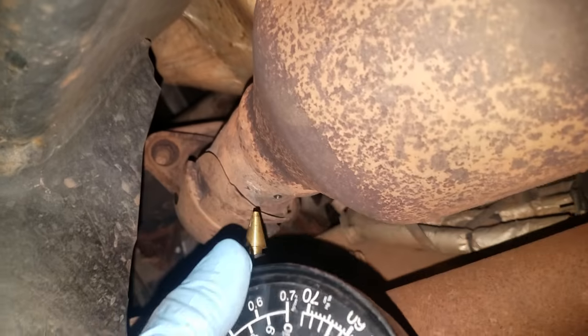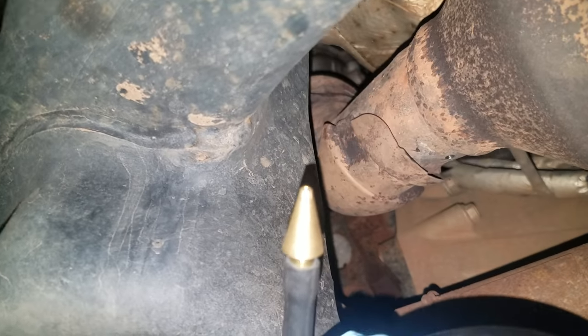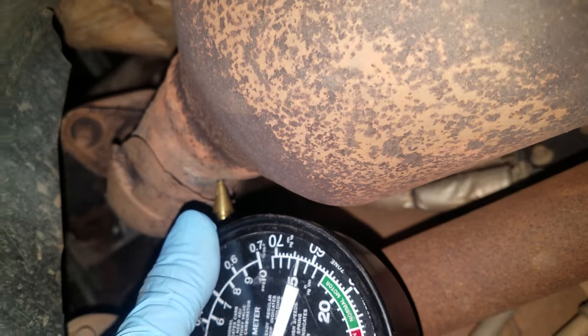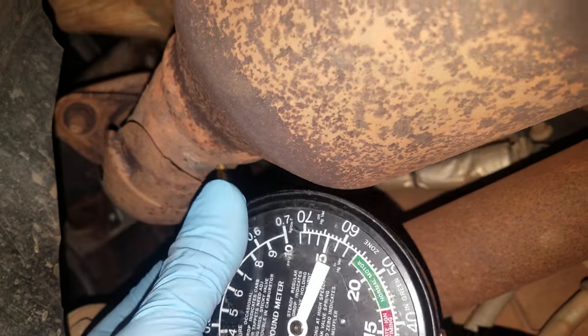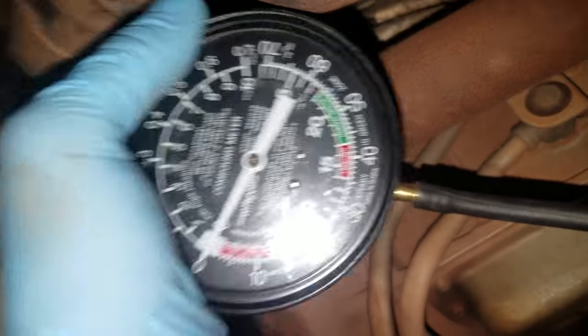Be careful because the exhaust does get pretty hot pretty quickly. These kits sometimes come with rubber or plastic nozzles on the end — if you use those, you'll probably melt the end up pretty quickly. This is the driver's side here, the one that I had already verified by computer was stopped up. I'll show you what it does on the pressure gauge.